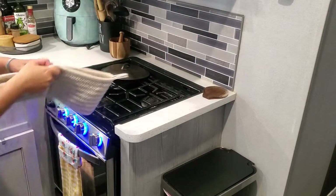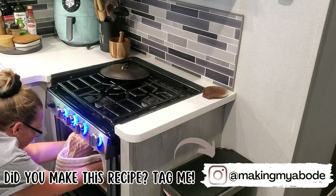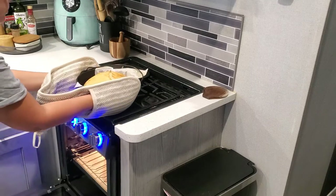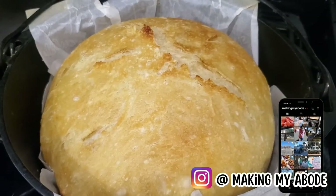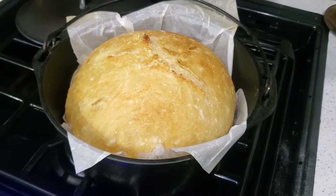This bread is so good, you guys! If you make this recipe, tag me on Instagram and let me know how it went — especially if you make it in your RV oven. If you're not following me on Instagram, you should be, because I post different stuff over there: more up-to-date stuff as far as where we're at, and some fun reels.